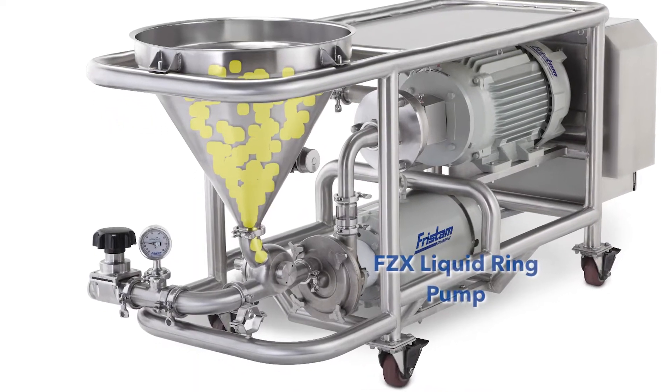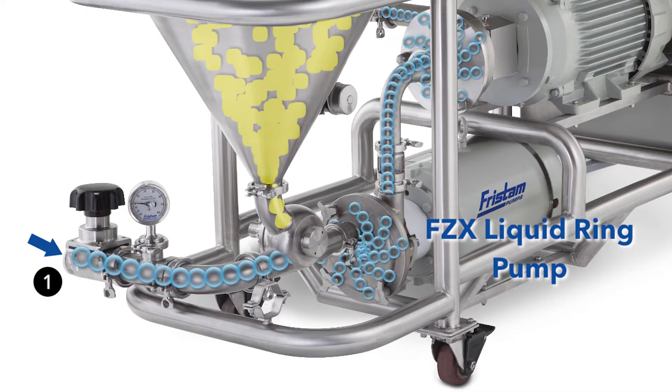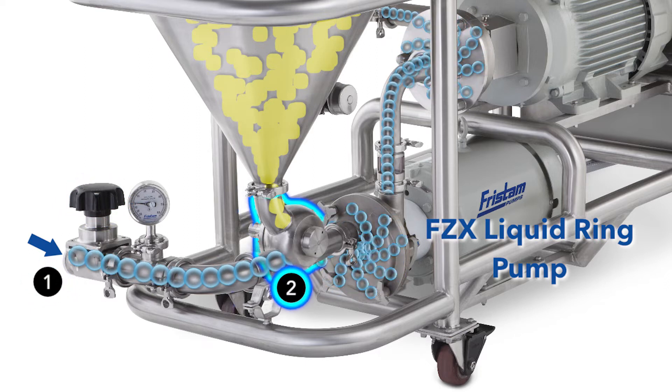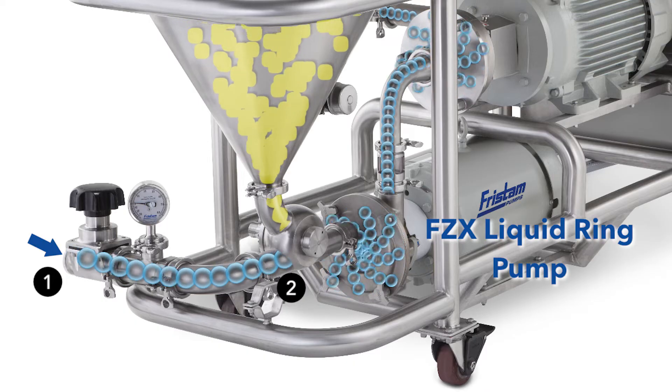The FZX pump draws the fluid into the powder mixer. When the FZX pump is throttled at the suction side by the liquid control valve, a strong vacuum is generated below the hopper. This vacuum draws the powder directly into the fluid flow.